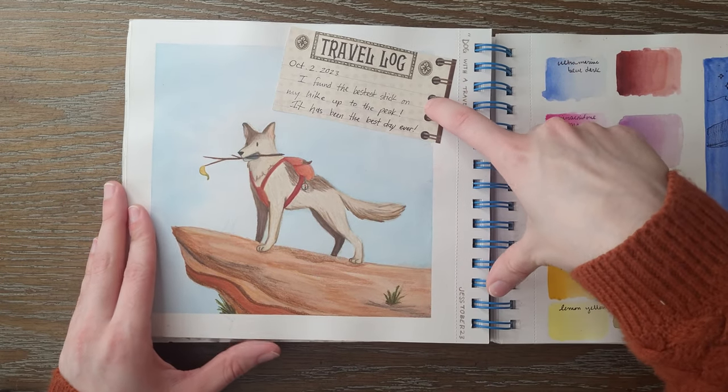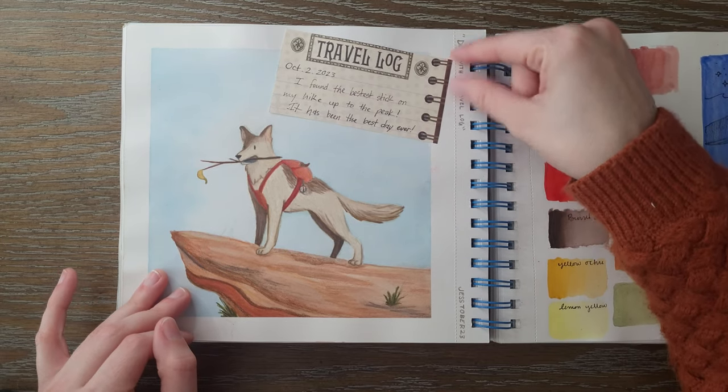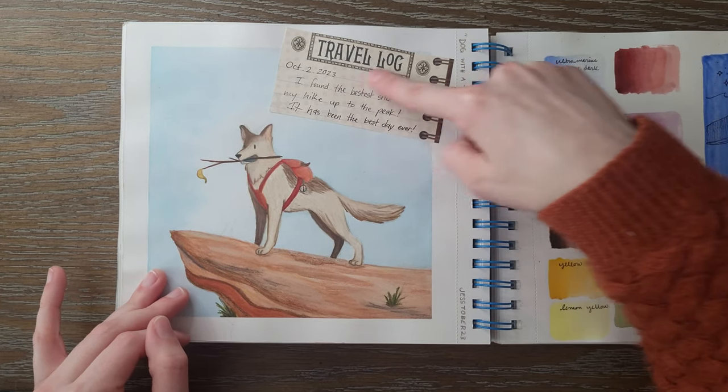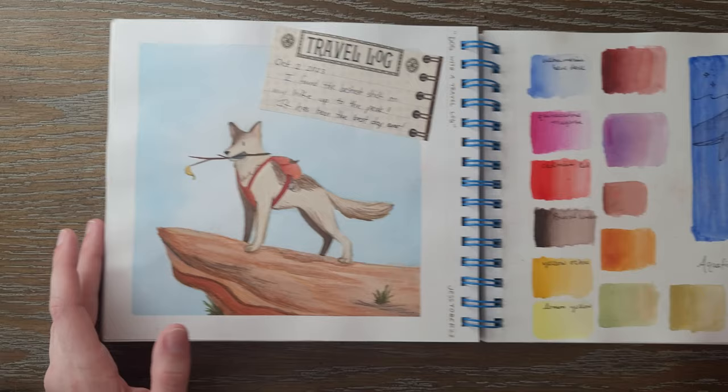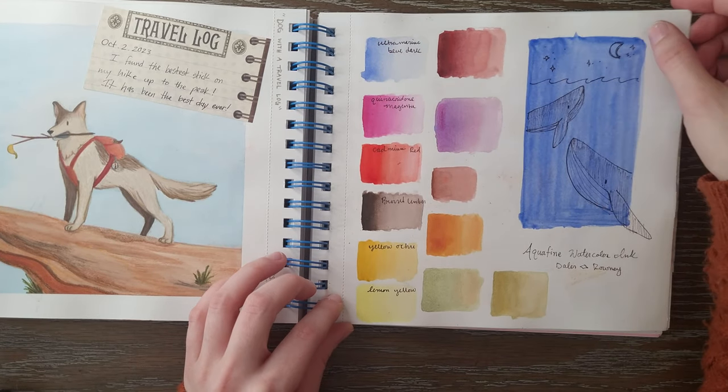Here's prompt one — it was Dog with a Travel Log. I had a little piece of paper that actually said 'travel log' on it, so I just put it like it was a journal entry. And this is a swatch page for some Dollar Ronnie inks that I got.